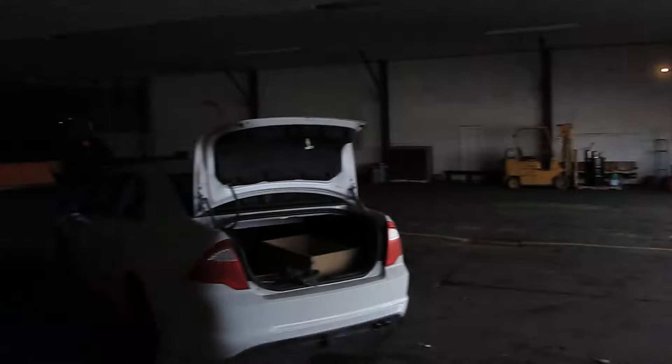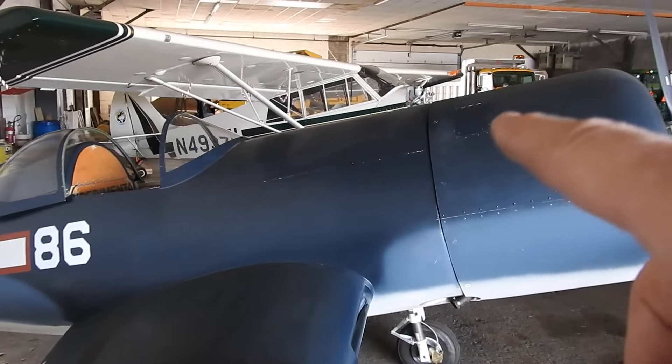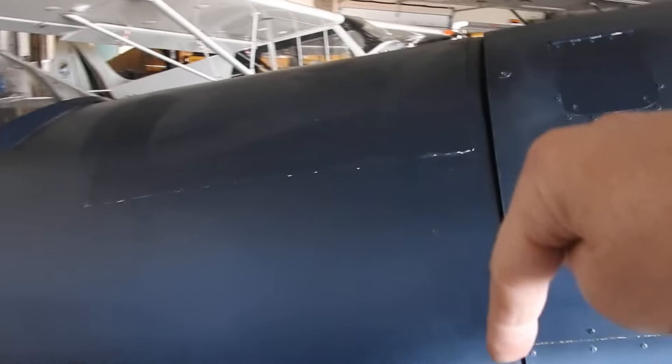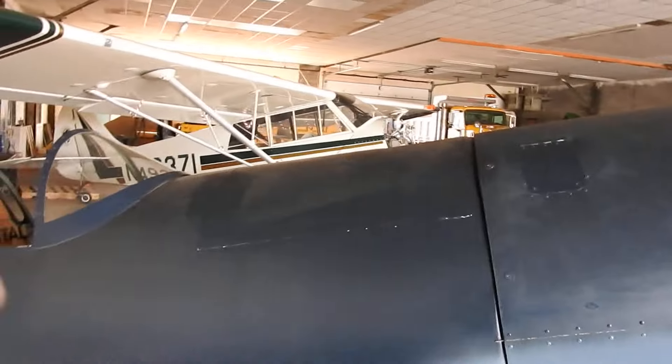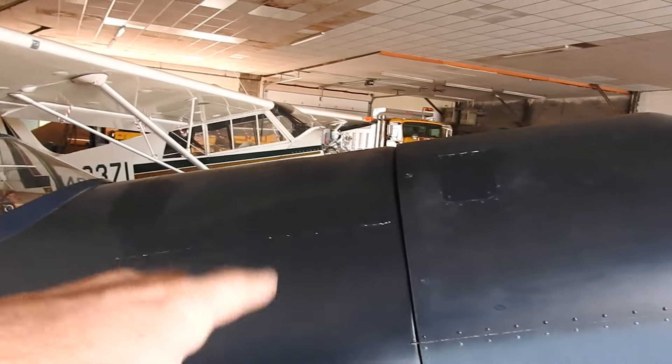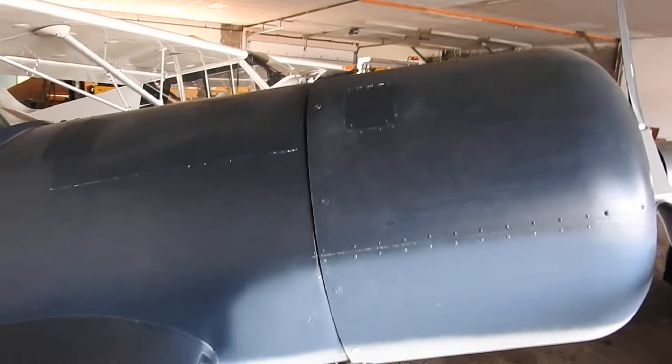My mission today was to come down, pull the fuel tank so I can get access to the rudder pedals. Remember last year — the last thing I wanted to do was adjust the brakes. So I came down, crawled inside, unhooked the turnbuckles, picked the tank up, set it over at the side, got down in there and adjusted the pedals.